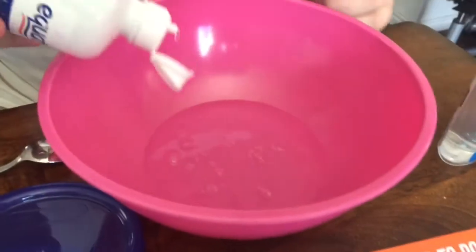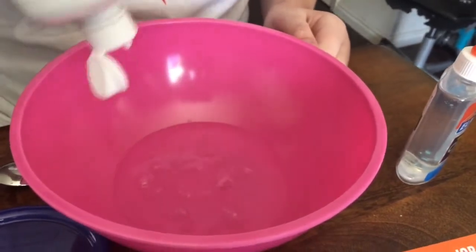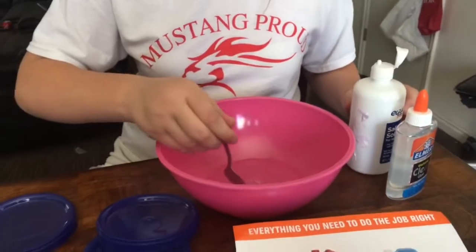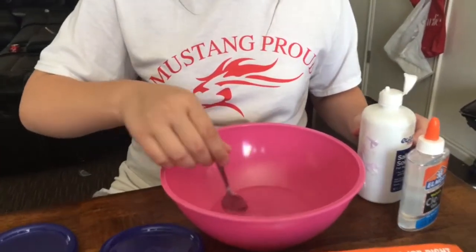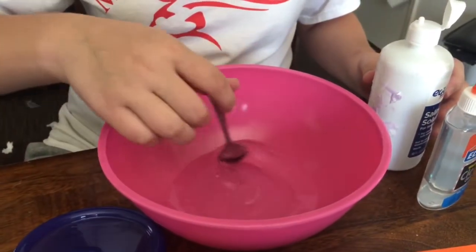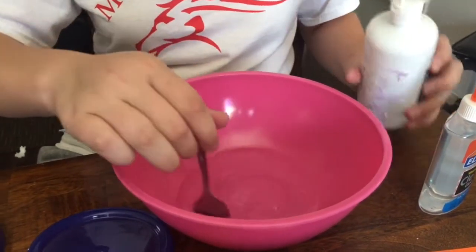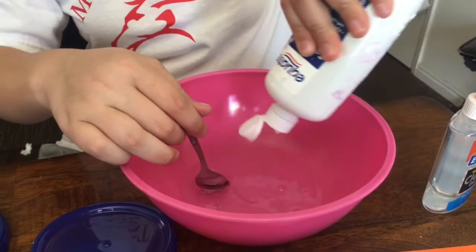That's so smart! So you just put your glue in and then all you literally do is put the activator in slowly, and then you mix it slowly so it doesn't have any bubbles. See, it's already turning to slime — it's blue, it's already turning to slime.